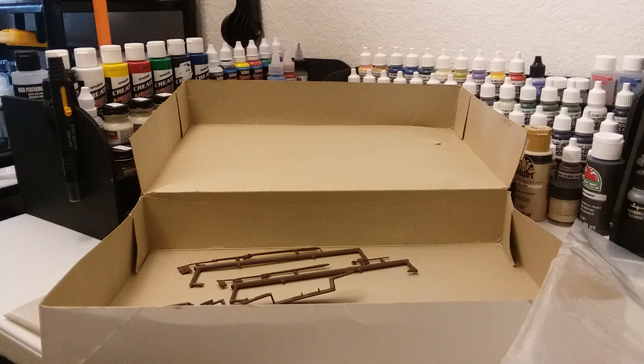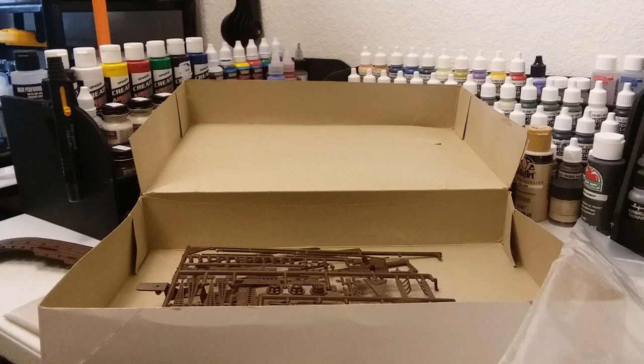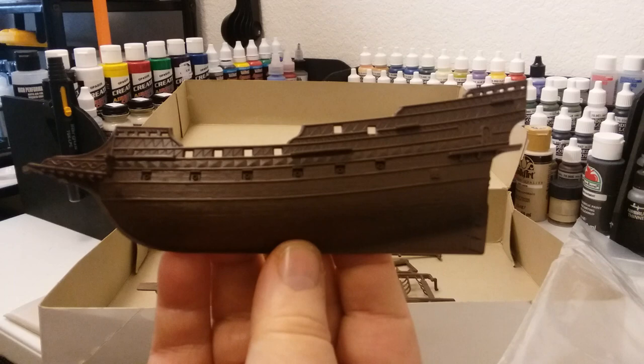A lot of times when you buy these models at a flea market, people have gotten into them and taken parts off the sprues and things like that. But I checked her and she is complete. Going to go ahead and get to the main ship body. Doesn't look bad at all — it's got a lot of detail in there.